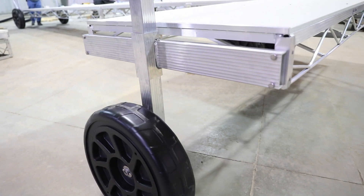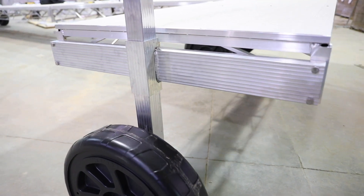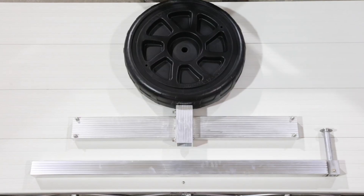This is the assembly video for the helper wheel for the L-Doc. This product is available in both a 4 foot, 6 foot, and 8 foot wide configuration.